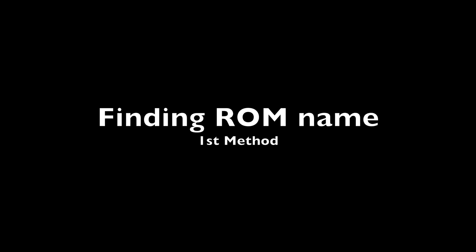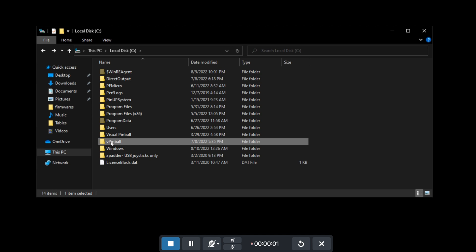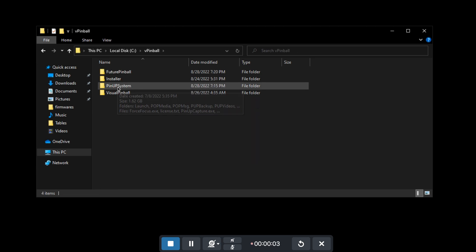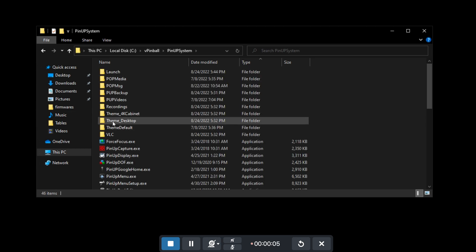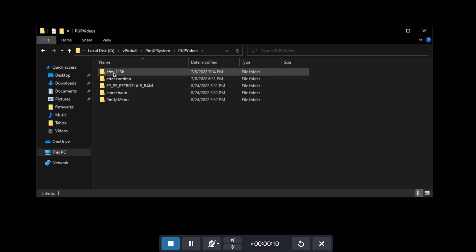I'm going to show you two ways of doing it. The first method is using Pinup Popper. So in VPIN ball, Pinup System, go into PUP videos. Every time you load a game, it creates its own folder based on the ROM — so that's a quick way of finding it.